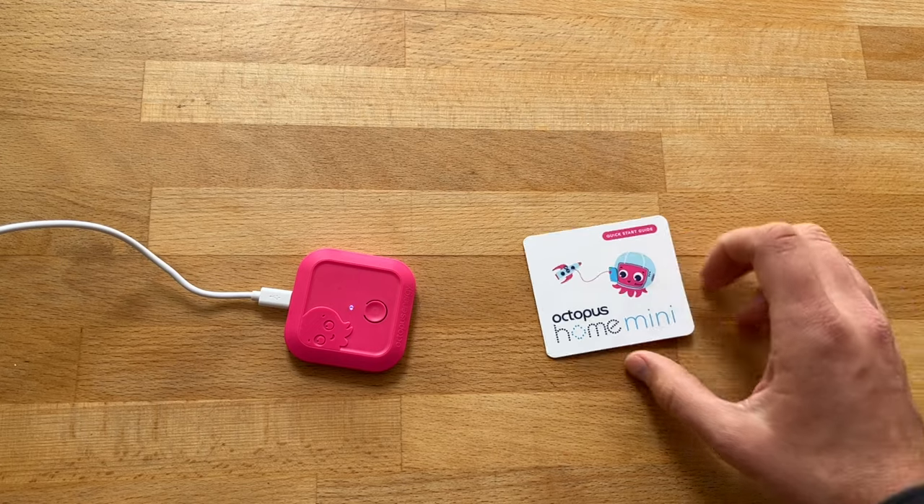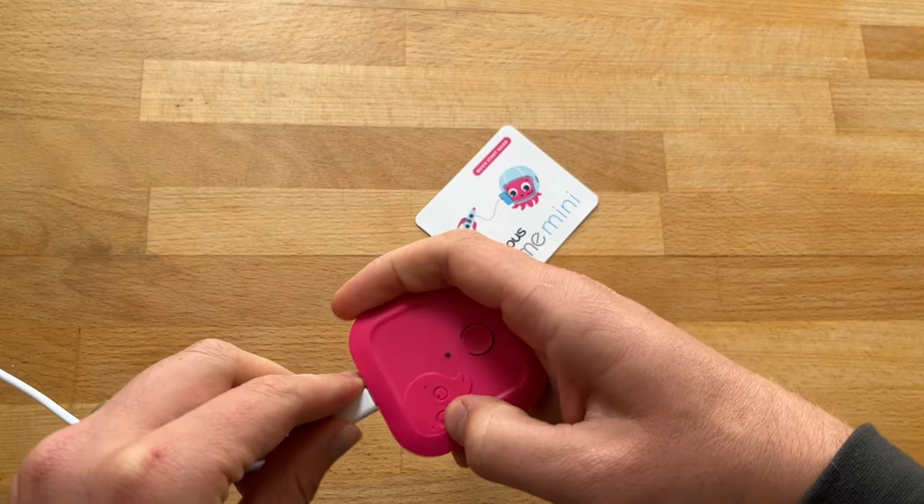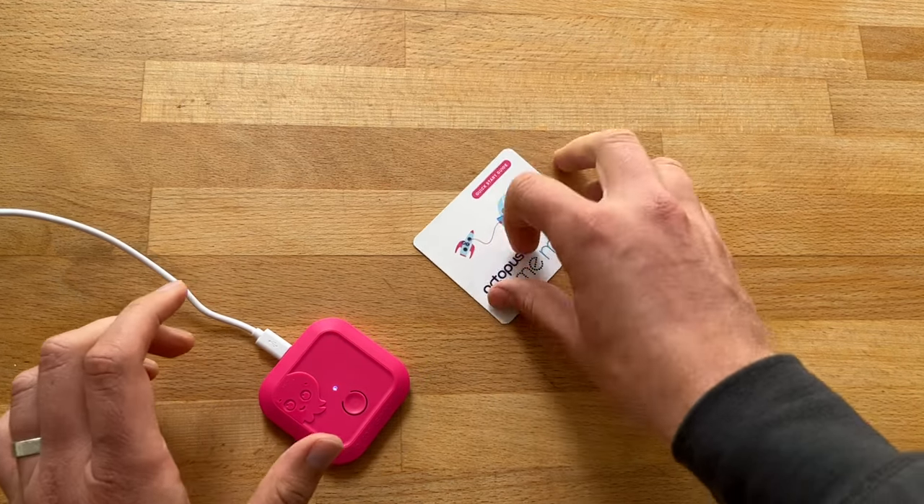I'm interested in energy data — I spend time almost every day at work looking at half-hourly data of buildings I help run, trying to work out how to reduce demand. Often that data is only available a couple of days after the event, so it's great to trial something like this at home first. I like Octopus and their smart tariffs, their heat pump service, and devices like this. If you want to switch to Octopus, my referral code will be below — we'd share a hundred pounds. If you already have a smart meter with Octopus, just search 'Octopus Home Mini' and join the waiting list.